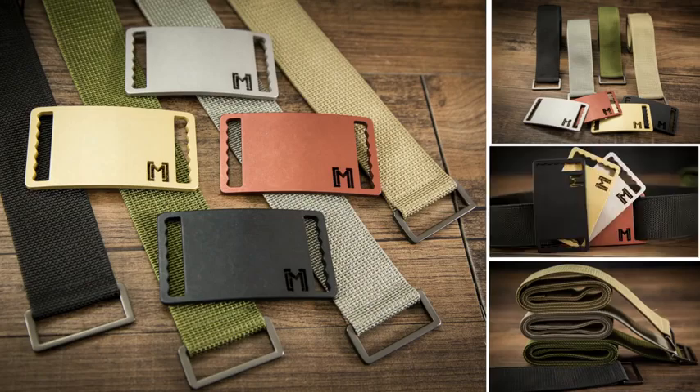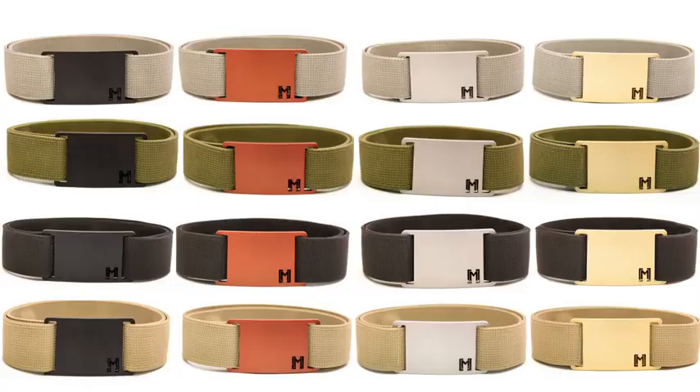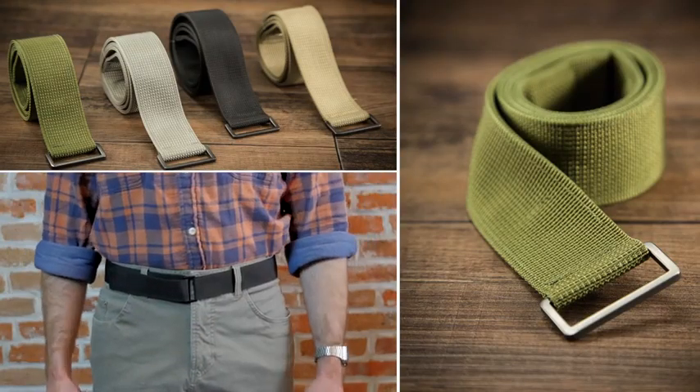Starting out we're offering four different colored belts and buckles. You can swap them out to mix and match, so 16 combinations in total. Also, if you want a more simple look, you could lose the buckle and go all natural.